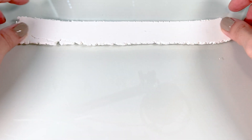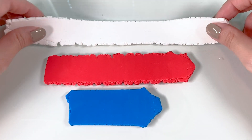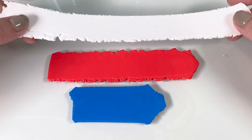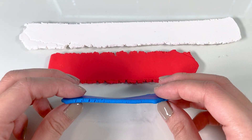So first, I have all my clay pieces rolled out through the pasta machine on the thickest setting. You want to roll the white one first so you get less contamination from the other colors. And then I would do red, and then blue.